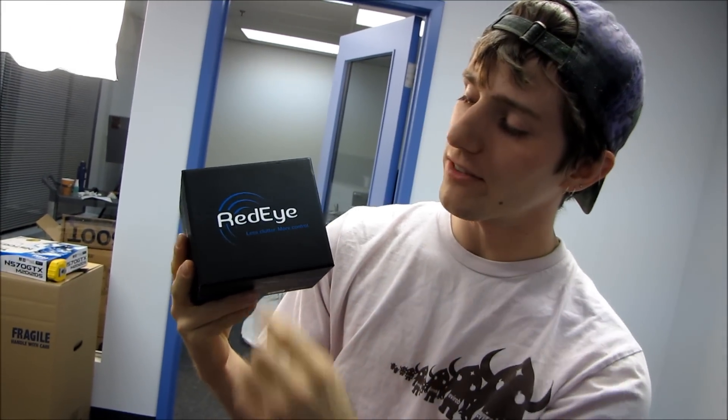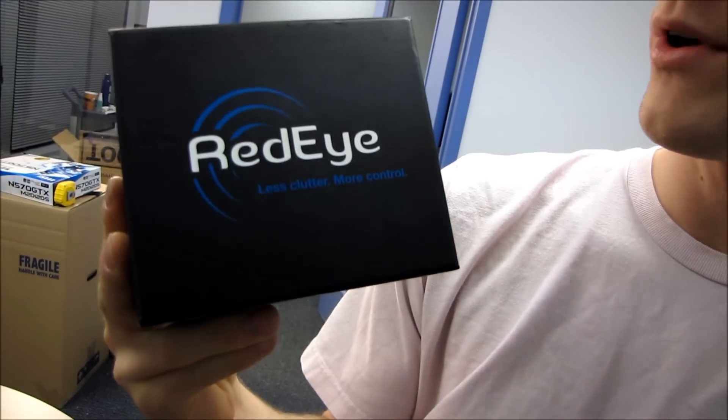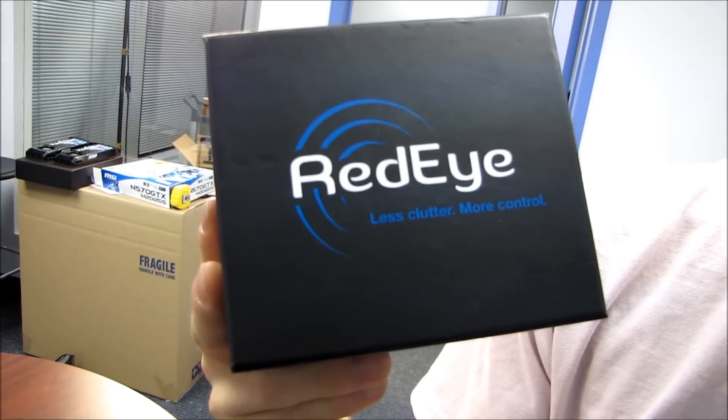Today we've got a product from ThinkFlood. This is the RedEye, and we are going to try and figure out, based on the packaging, what it does.